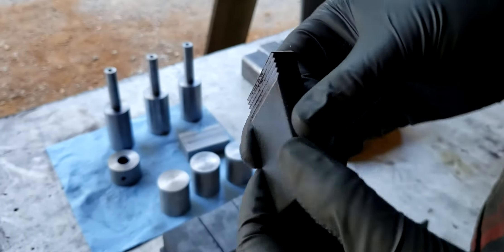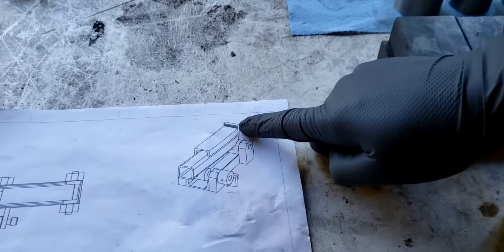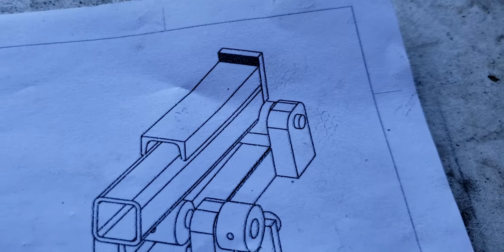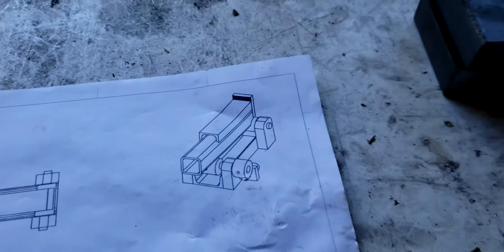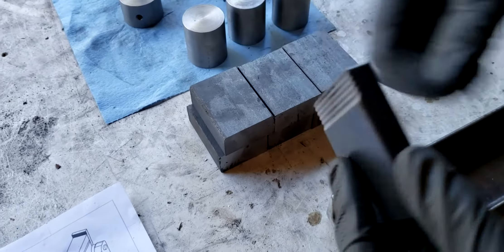I made serrations in this tooth here — this is that back piece. I wanted to get a little more of a positive grip, so I milled in teeth so it can be more grippy. Very grippy.